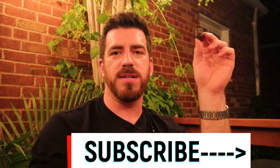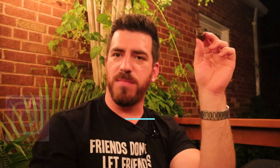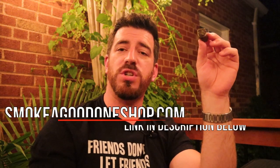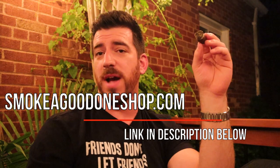Thanks so much for joining me in another review here at the end of July. As always, don't forget to subscribe — click that icon on the bottom right corner and hit the bell icon so you get notifications every time I release a new video. Check me out on Instagram at genocigars — I just passed 500 followers and post plenty of written reviews there. If you want to help support the channel, head over to smokeagoodoneshop.com, link in the description. You can also join the SAGO family on Patreon — subscribe to the monthly Smoke a Good One newsletter on any tier level. The next issue is coming out at the beginning of August. Thanks so much, hope you had a great July — until next time, smoke a good one.